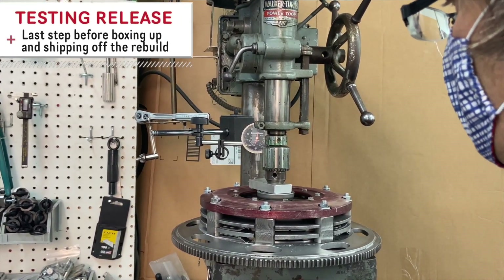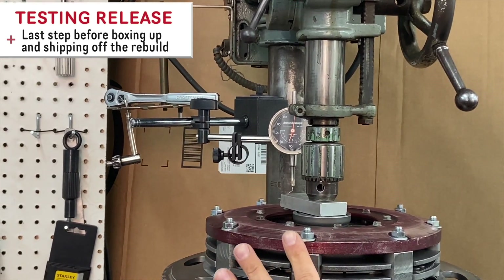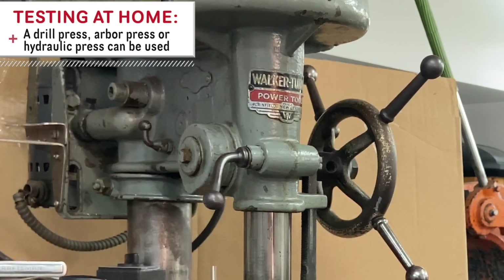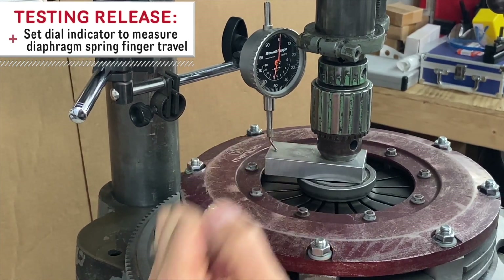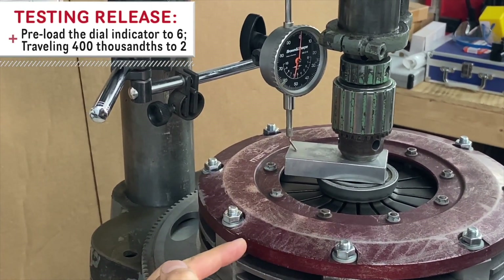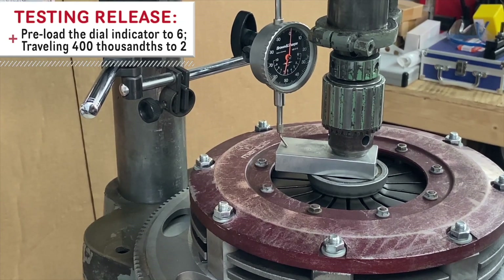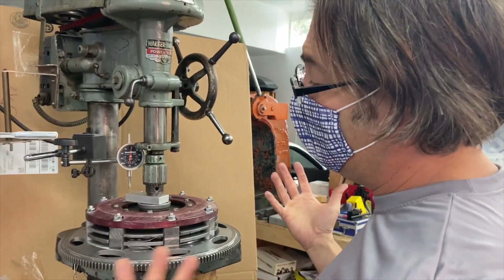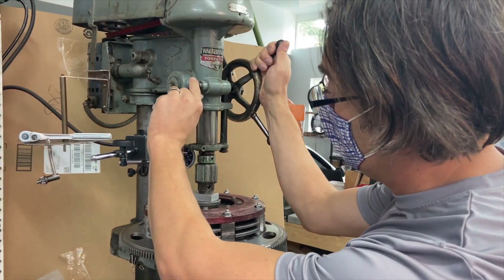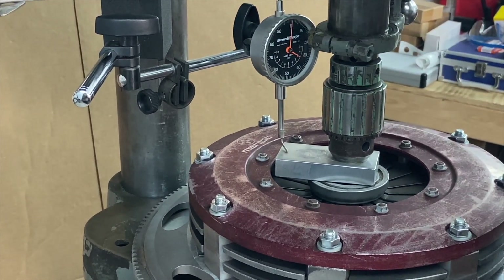The last step here is we're going to actually test our clutch to make sure it releases how we want. This is kind of an at-home setup — a drill press, arbor press, or a little hydraulic press will work. Set up a dial indicator so you can watch how far the fingers travel. We've preloaded the dial indicator because we're going to be pushing the fingers away from it, starting at six and ending at two — that'll give us our 400 thousandths of travel. Most cars are going to have between 390 and 420, so that puts us in a pretty safe spot.